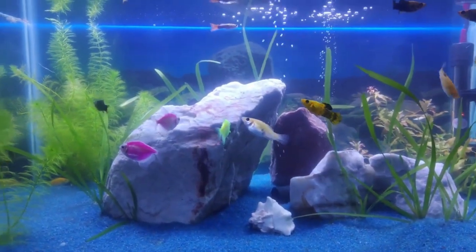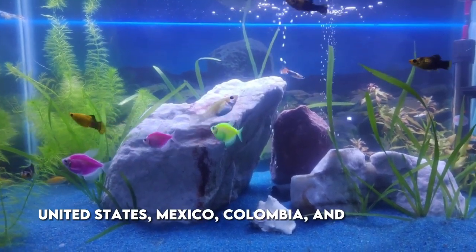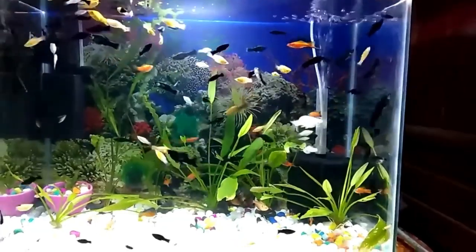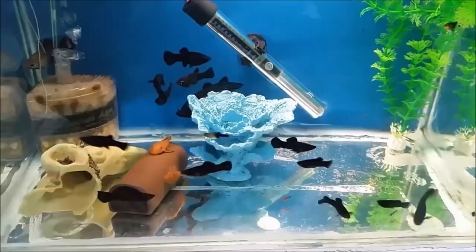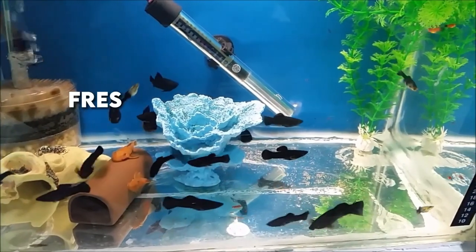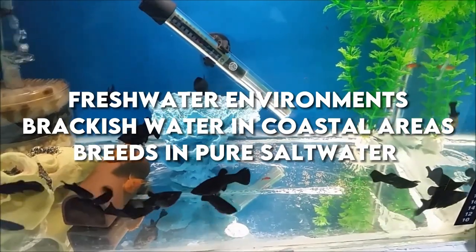Molly fish are native to the North and South American countries of the United States, Mexico, Colombia, and Venezuela. These fish are euryhaline, which means they can live in varying salinity. They are most often found in freshwater environments, brackish water and coastal areas, and breed in pure saltwater too.